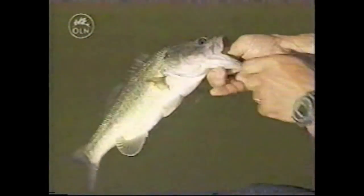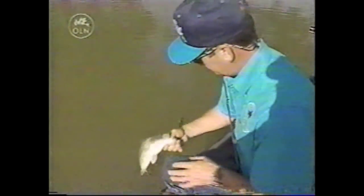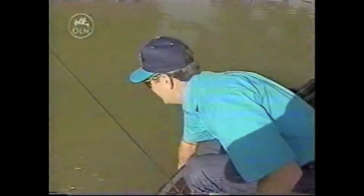Look at that fin — I don't know what causes that. When they go to spawning, you can tell the spawning fish — see how thin he is? Things happen to fins, I guess from chasing minnows or knocking the sand off the bed or whatever, but they have a lot of little crazy things happen to them when they're on the beds. Little male bass. That's why springtime is such a good time of year to fish.